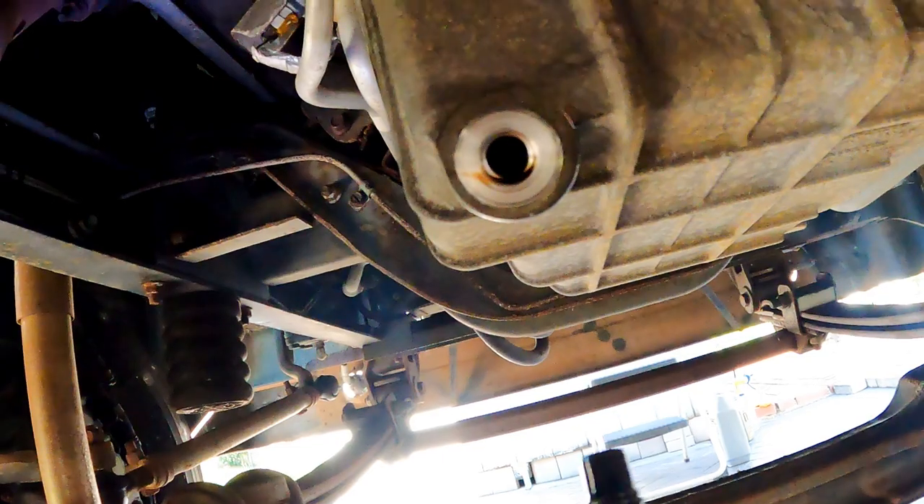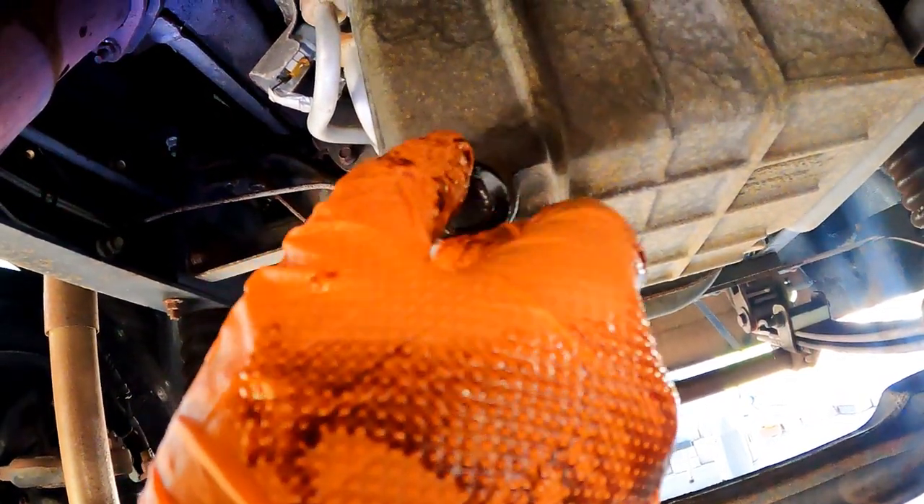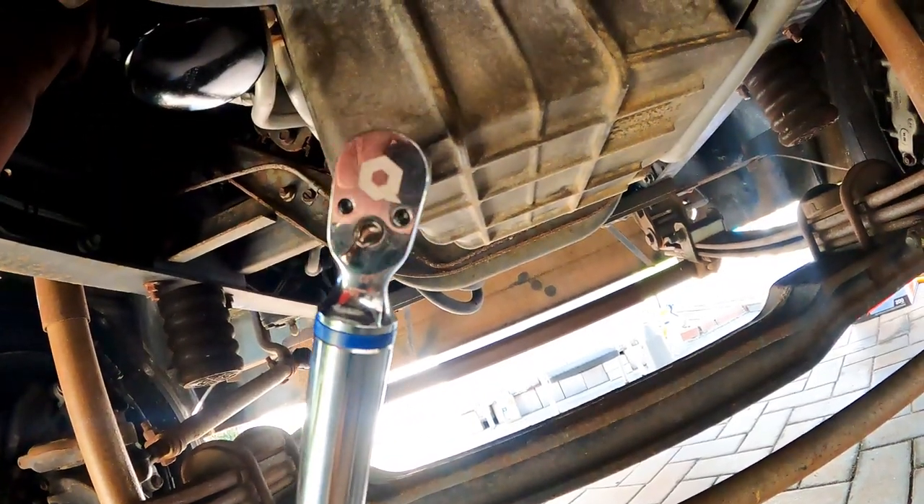Once the oil is finished draining, wipe down the area and thread the oil drain plug back on. Then torque it to 21 foot-pounds.